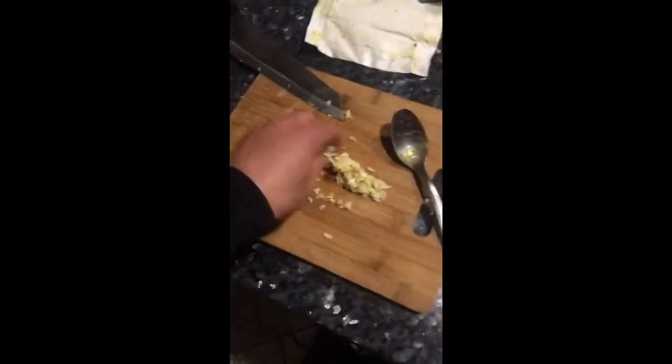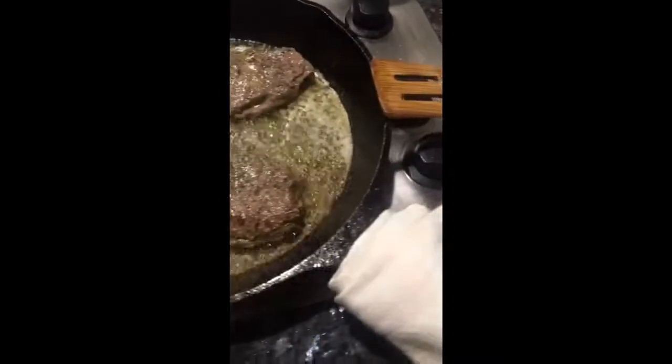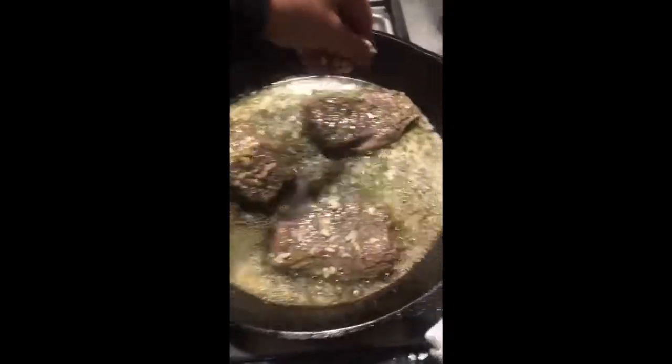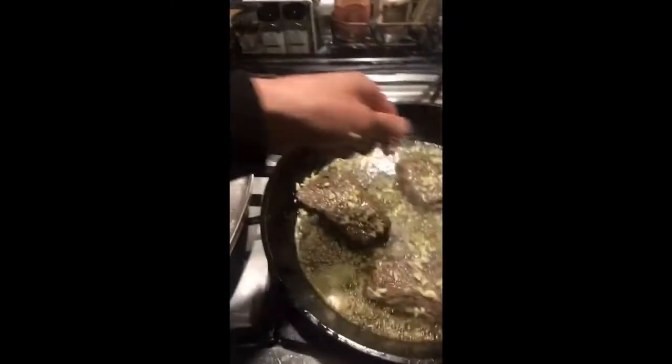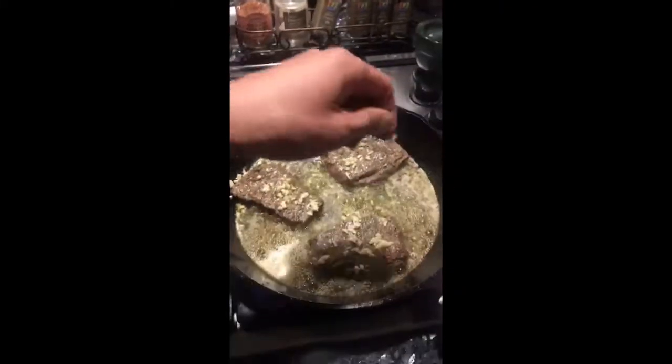We got these steaks covered in garlic butter with more garlic. We got potatoes, we got mushrooms and asparagus. Keeping the vampires away with all this garlic!